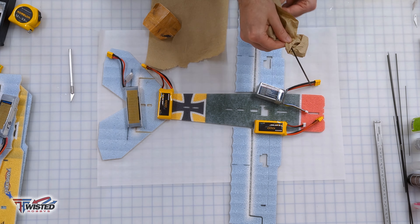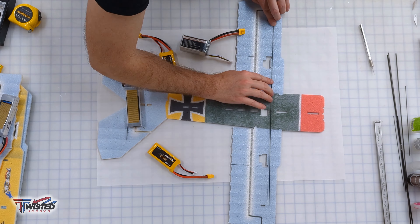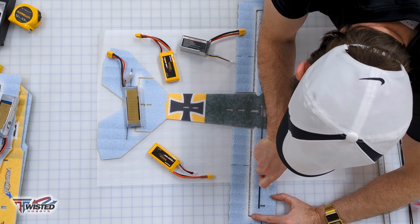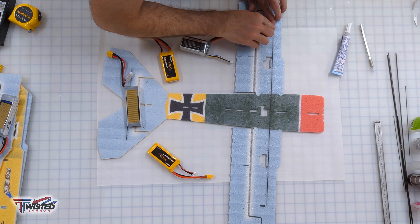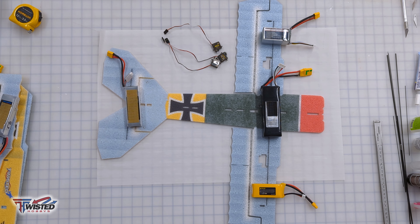Then we're going to move on to the wing spar. I sand it, rub it down with rubbing alcohol, and then dry fit it. It's important to dry fit because you don't want to get it stuck in there with glue and then have to go back and pull it out — it makes a mess. So make sure it's good, put some glue in, get it laying flat, and then let it dry for a bit.